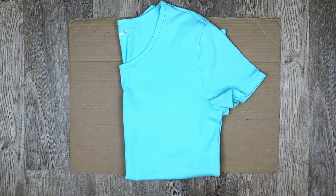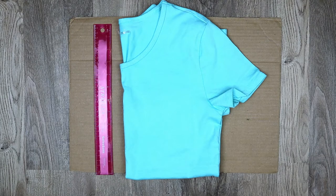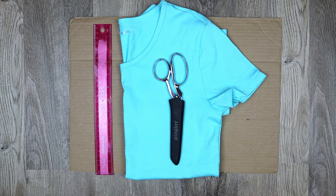For this tutorial you will need a piece of cardboard or something to put inside your shirt, a shirt, a ruler, sharp scissors, and something to mark your clothing with.